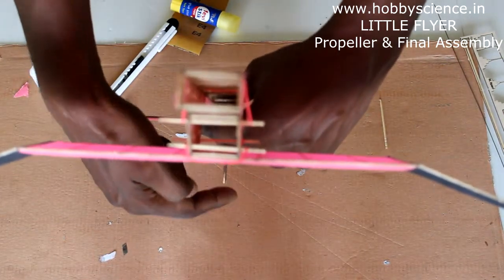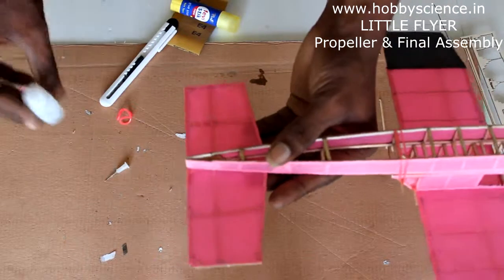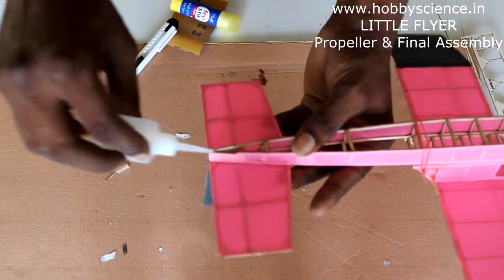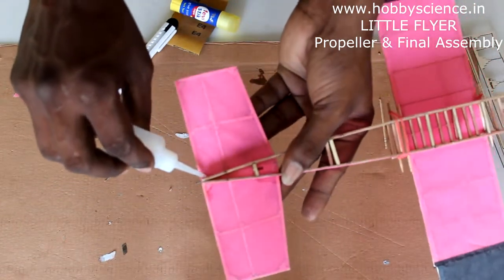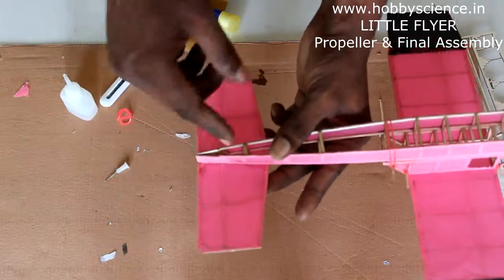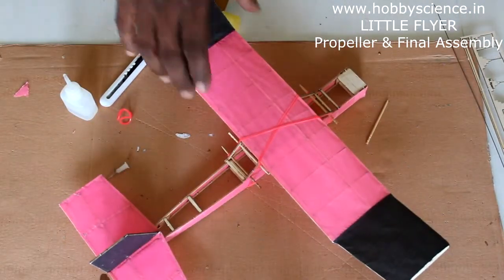From the front, check that the rudder is exactly lining up to the front. Once you are sure it is correct, take the super glue and pour it along the corner — one drop at the front and one drop at the back on either side. Keep your fingers far away as the glue may run and touch your finger, making it very difficult to remove and potentially breaking the part. That's how the little flyer is assembled.